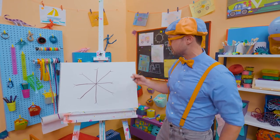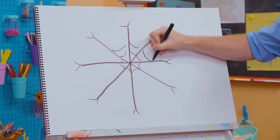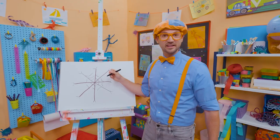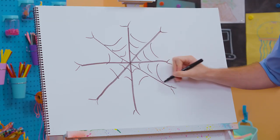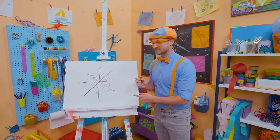Yeah, there's a lot of spiders around here. Okay, let's arch like this. It's definitely looking like a spider web, right? Okay, just a few more. Wow, that definitely looks like a spider web.